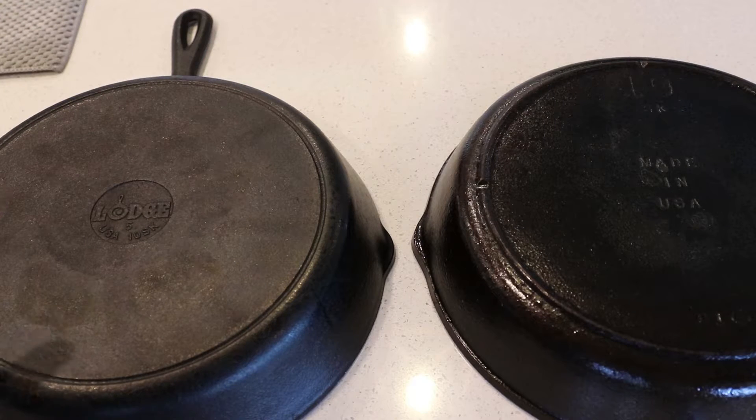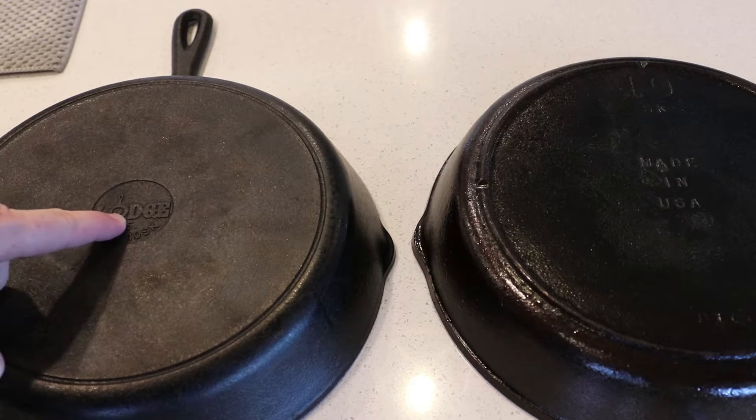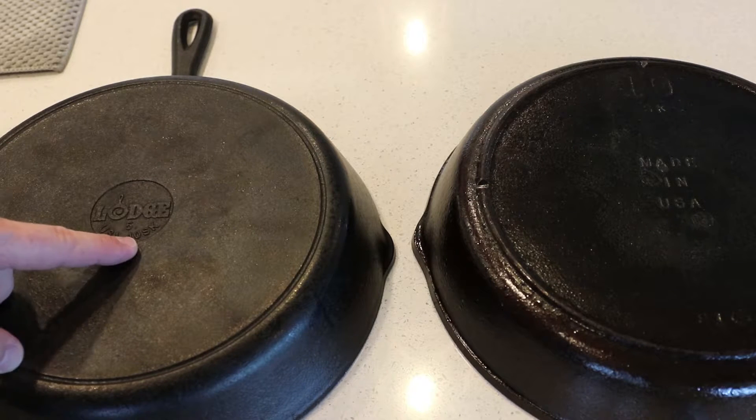Then I'll shut it off, let it cool, and see how it turns out. Then we'll start with the seasoning process. We're going to go closer in with this skillet and my modern 12-inch that I have in the drawer — that's my favorite piece. The best I could do getting them both in the same shot. This is my modern 12, it's Lodge, it's got the logo, and it's got a sunken heat ring. USA 10SK.